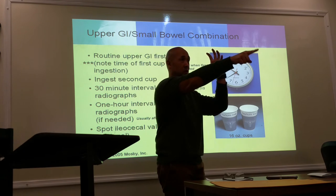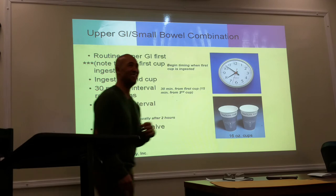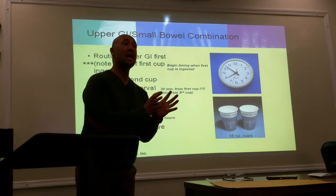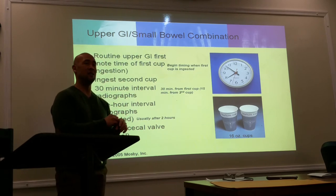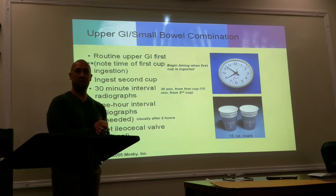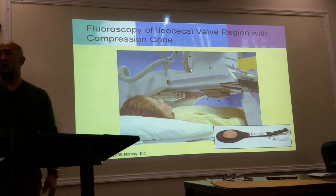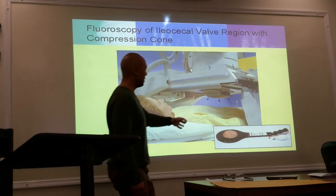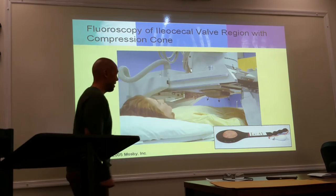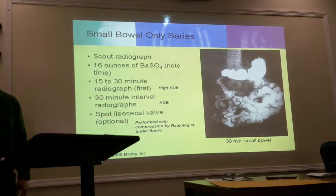You keep doing the KUBs until the entire small bowel has filled up. Eight out of ten times they do one spot film to spread the bowels around and focus on the ileocecal valve. When it reaches the ileocecal portion, they bring the patient into the fluoro room and use a compression cone — literally pressing down on the patient — to split the bowels and focus on that valve. You can also use a compression paddle to look at that area.